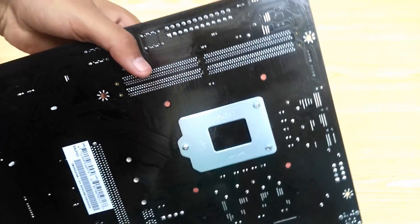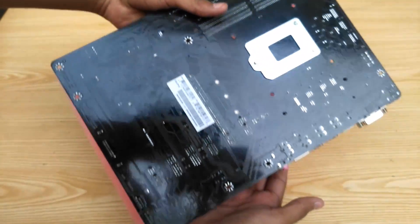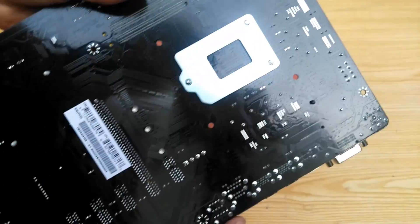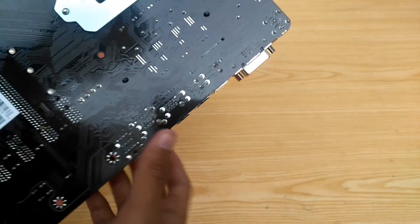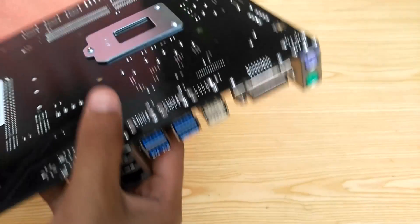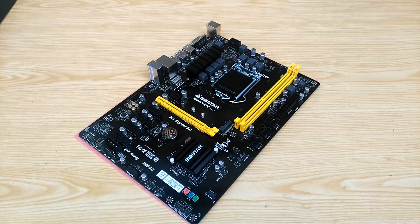As for the back, nothing special — just the soldered ends and the CPU socket backplate. So that's about it. This was the Biostar TB250 BTC Pro motherboard. I will be doing a brief written review on it soon on DragonBlogger.com — don't forget to check that out. I'll be back with more content soon. Amit Kajim out.